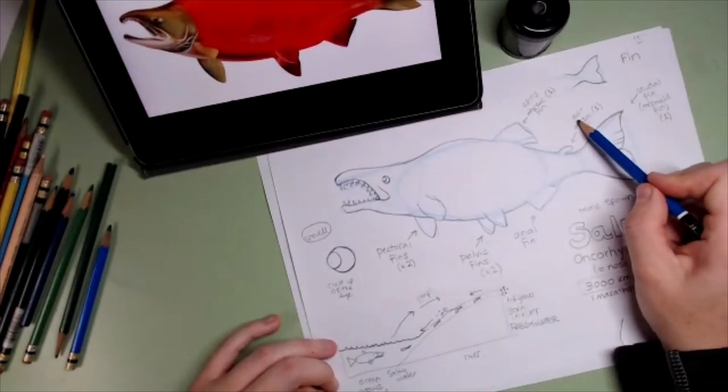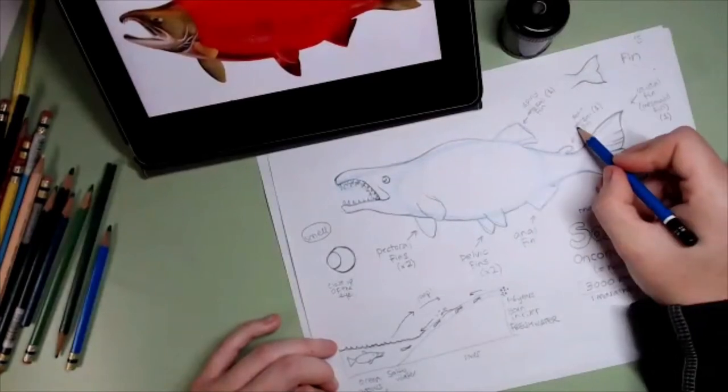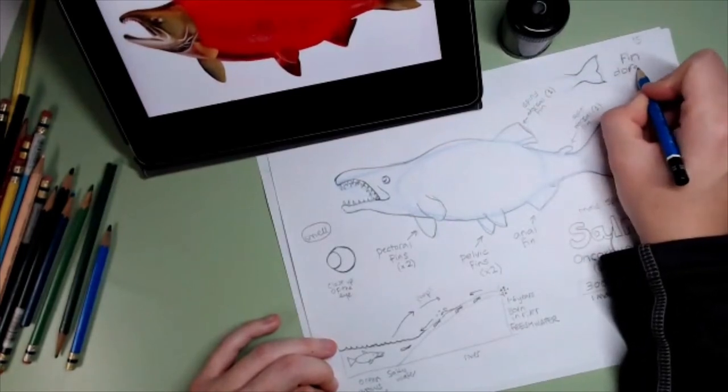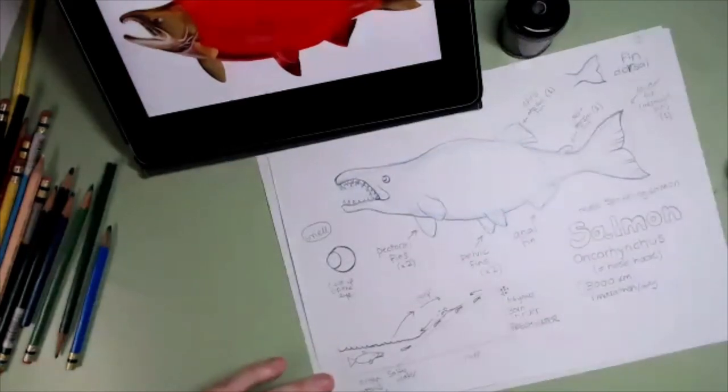The soft dorsal fin — soft: S-O-F-T, dorsal: D-O-R-S-A-L. Thank you so much, sorry for my handwriting.